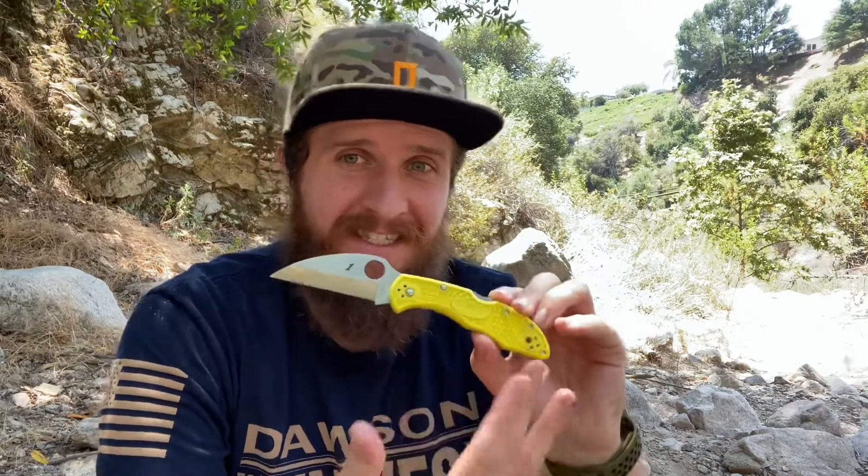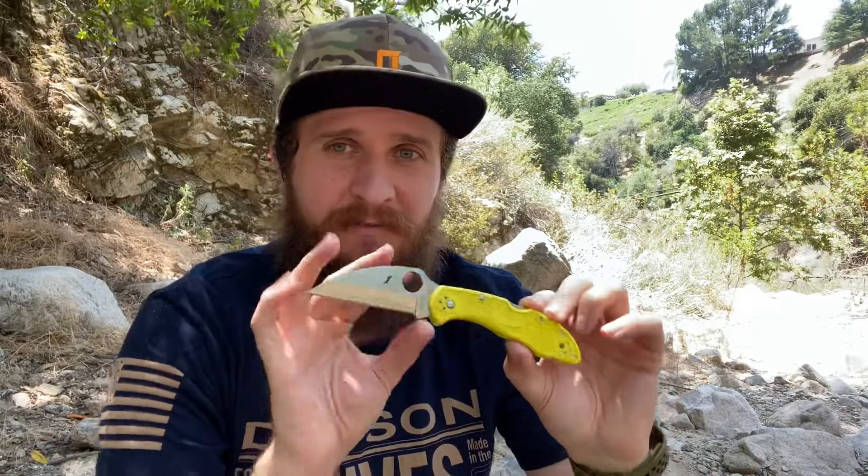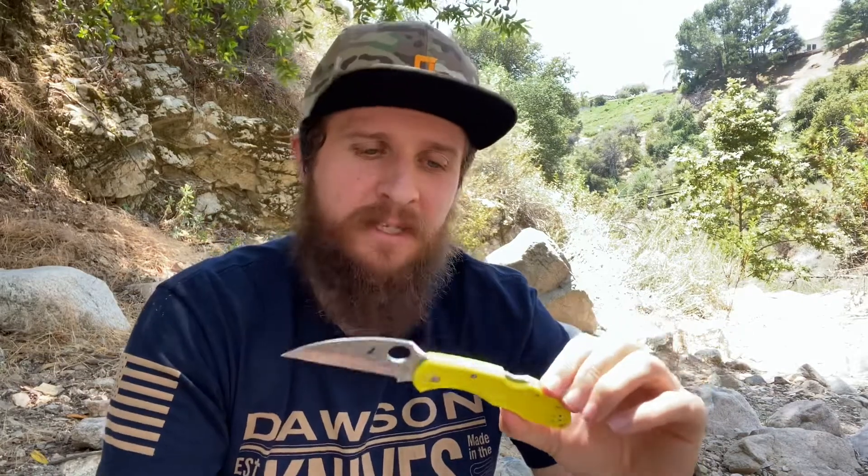I like that it's this high vis yellow color. They do that on the Salt series — I think now they have some black options as well. But I like it with this bright yellow and the satin blade. This feels like a beachy fishing knife that I want to take to wet environments, and that's really cool to me.